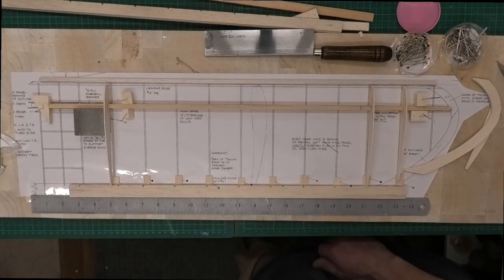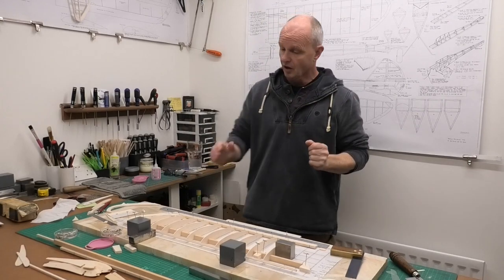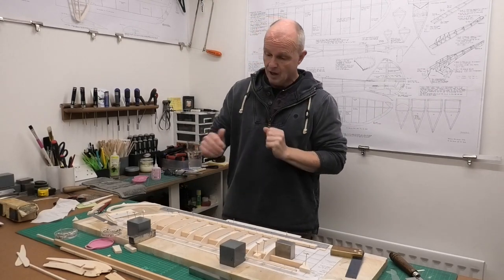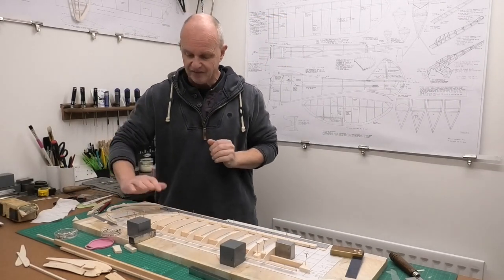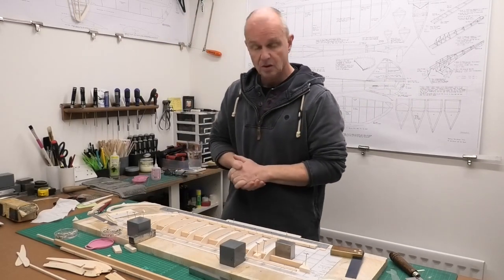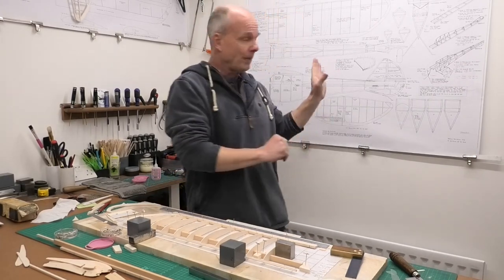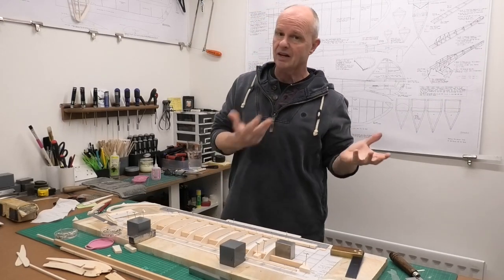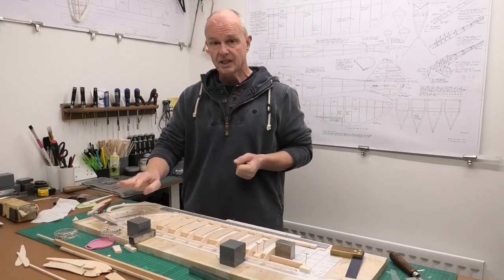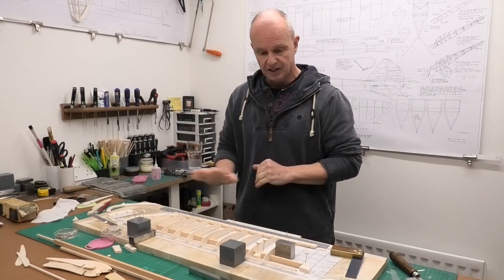I've now got this right hand wing all pinned down and ready to be glued. I've got these two terminal ribs in and they look pretty good - I'm quite pleased. When we get off the building board we'll have another look and see if they need a little bit of sanding to fit in nicely. It's really nice to have that tip done because the plans perhaps could be a little clearer, but they are old plans and it's good for the brain to try and work it out. I'll show you that wingtip detail once we get this all glued and lift it off.